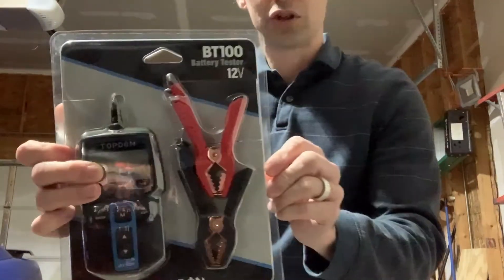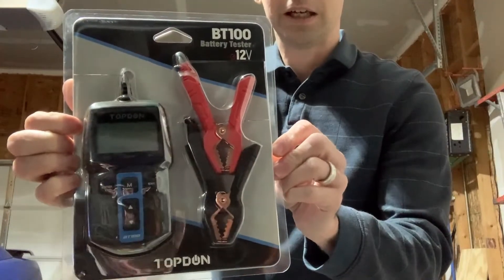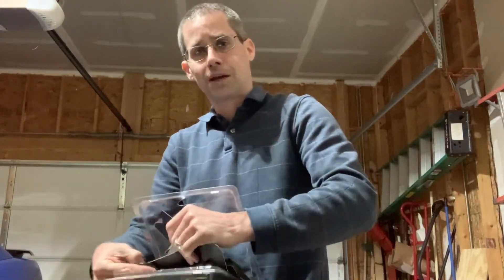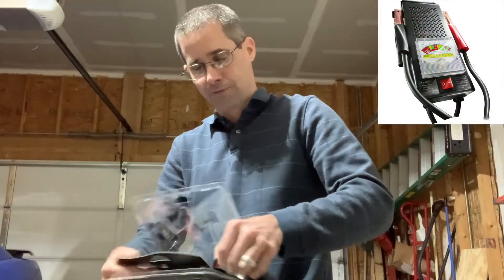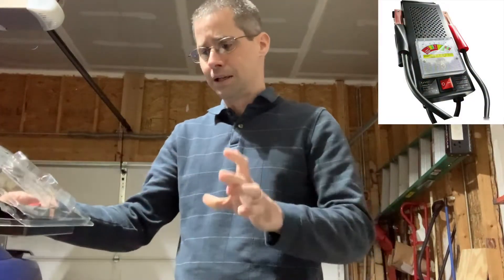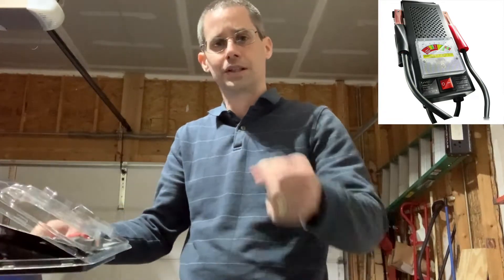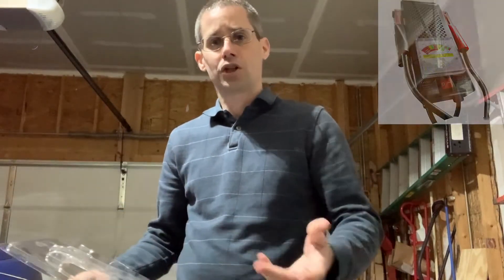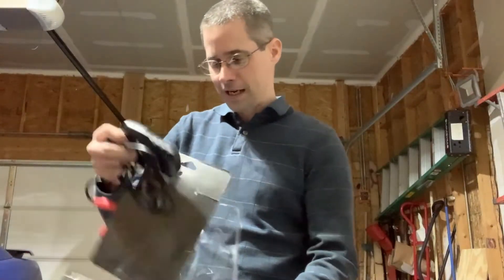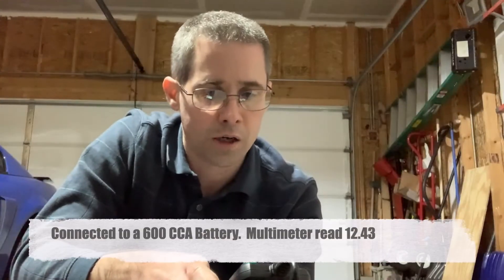Let me zoom in a little bit so you can see it. I haven't used this before, so I'm just essentially opening it up and giving it a shot to see if it works. I've used many different battery testers over the years. My favorite is the old school one that has a big resistor in it — a big metal box with clamps — and that always worked really well. Anyway, let me pull this out and we'll give it some tests.